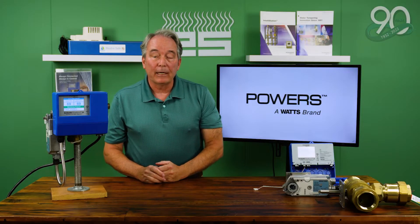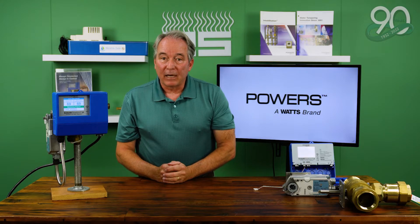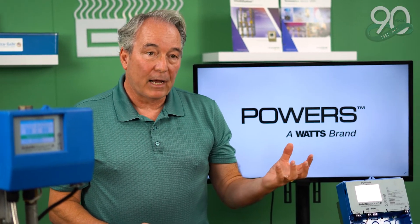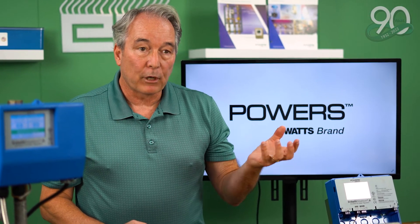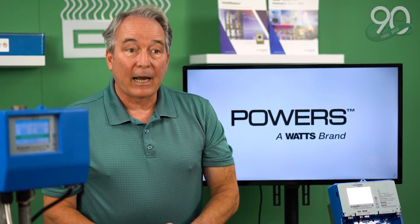Traditionally, mixing valves in buildings have been thermostatic type mixing valves. If you've ever operated a single-lever shower valve, you've manipulated a mixing valve. Two different types are on the market: one is a pressure balance valve, working off the pressure of the hot and cold side; the other is a thermostatic mixing valve. What we're talking about today are master mixing valves for commercial buildings, which are always thermostatic.